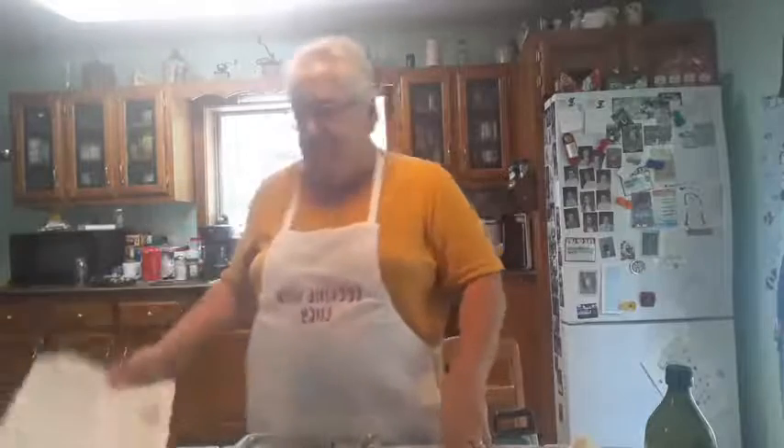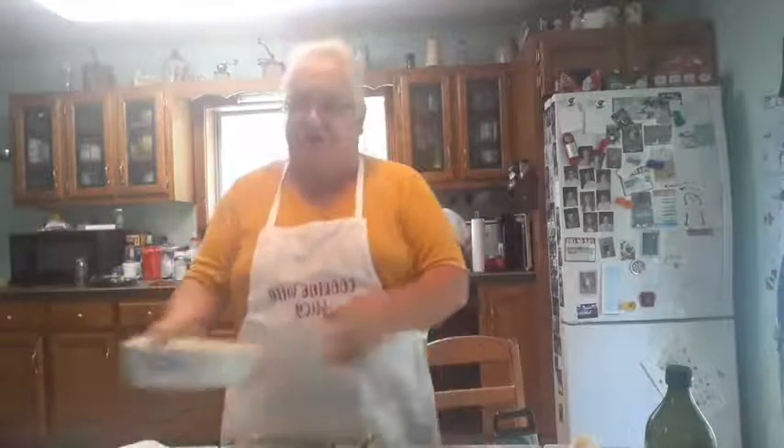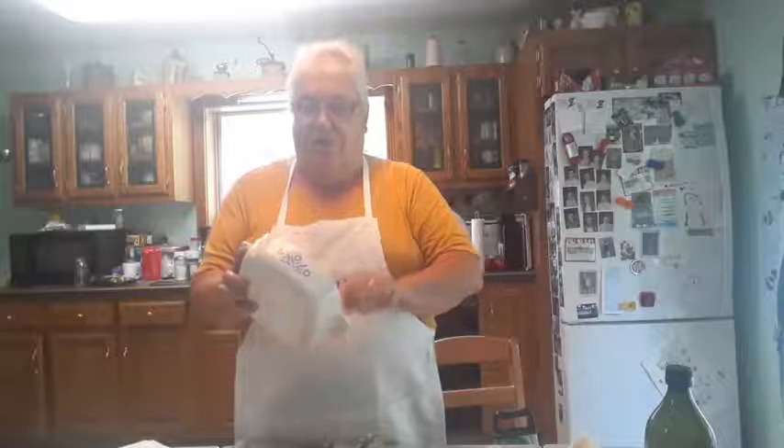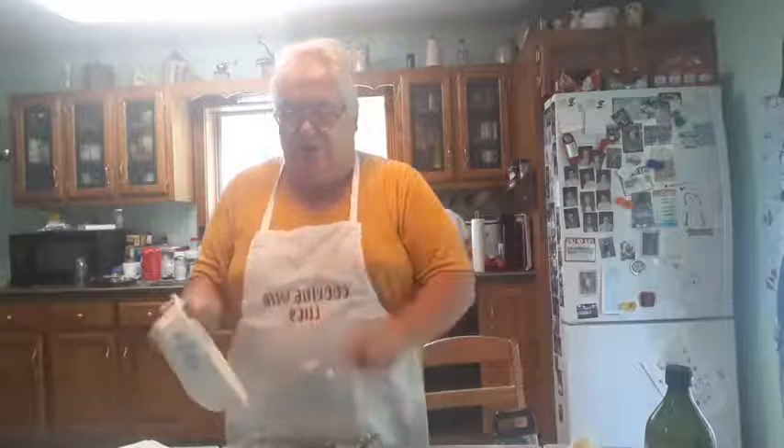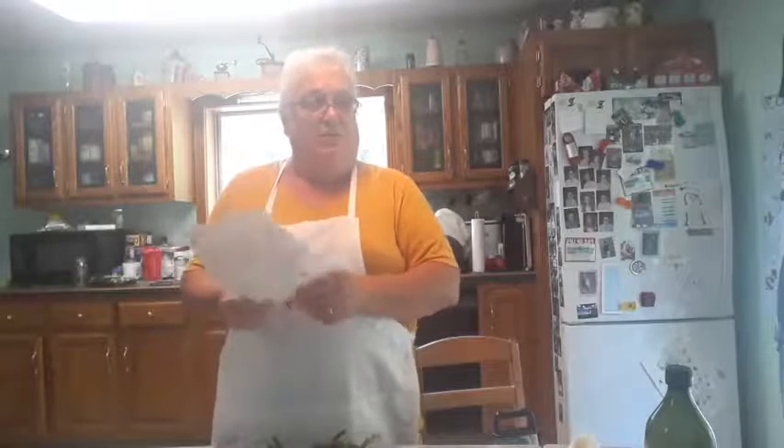My oven is at 425, and I'm going to cook this for — it says 20 minutes, but yesterday I cooked it for probably 25 to 30. It doesn't have to be mushy — whatever way you like your beans. I like mine a little crispy. So test it after about 20 to 25 minutes; if you think it needs to go longer, leave it in there longer.